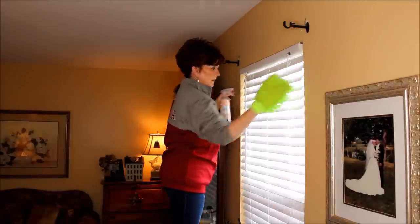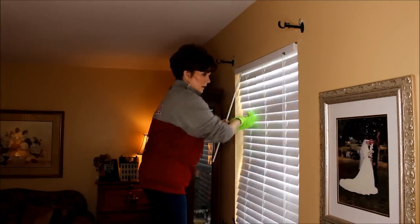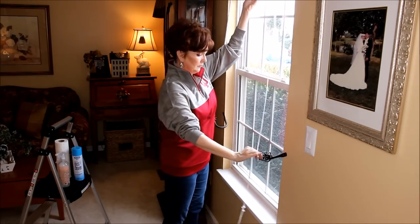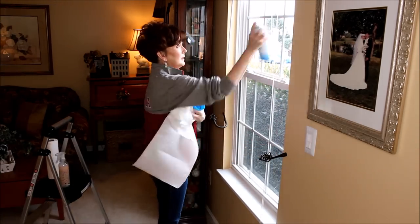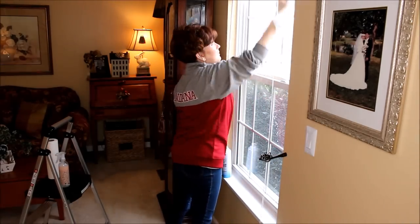Next I open my blinds up wide so that I can wash my windows. For windows and mirrors I always use my Sprayway foaming cleaner and paper towels. Remember to always work from the top of the room on down.